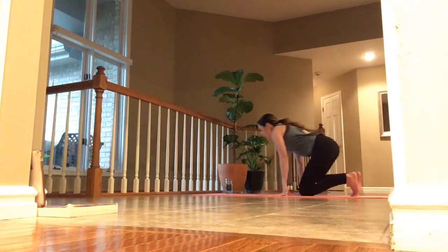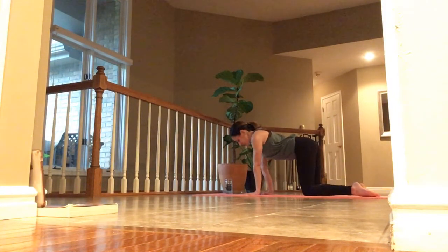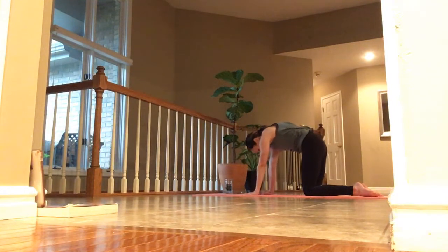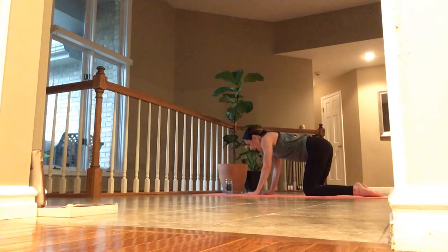As you inhale, gently press up into a tabletop position and make your way to hands and knees, all fours. Start to press your palms into the top of your space and spread your fingers widely. The tops of your feet press into the back of your mat. Inhale in. As you exhale, tuck your chin to your chest and pause. Next: inhale, lift your belly low, lift your hips high, lift your chin, and stay right here for the breath.